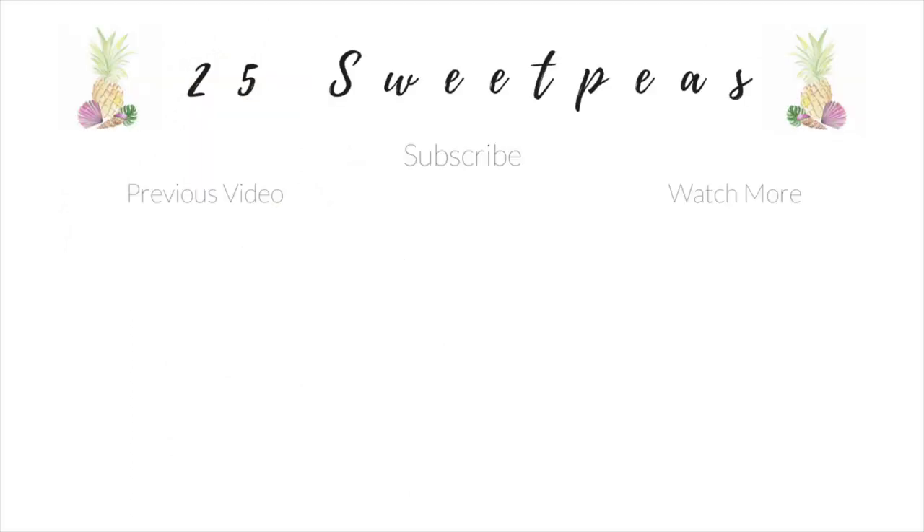Hopefully you guys enjoyed this manicure — I thought it would be kind of fun to do something different for Shark Week. Thank you guys so much for watching. Be sure to give it a thumbs up if you like this video and want more videos like this, and of course subscribe so you can stay up to date on all of the latest things. I'll see y'all next time!